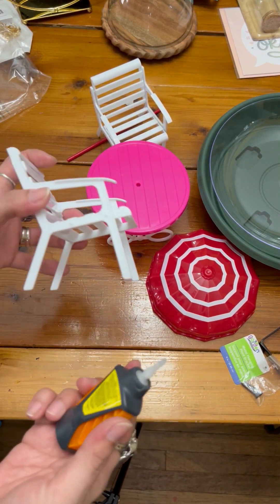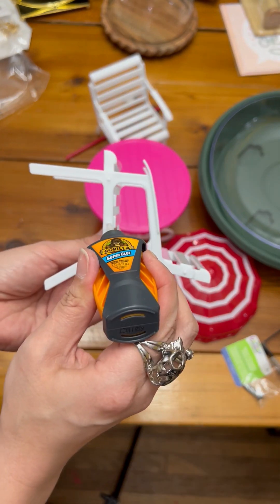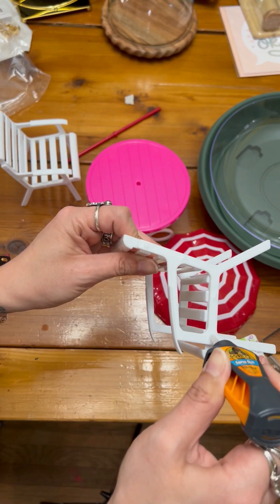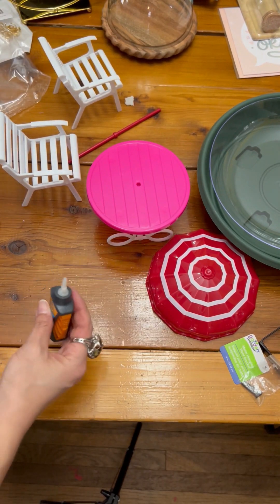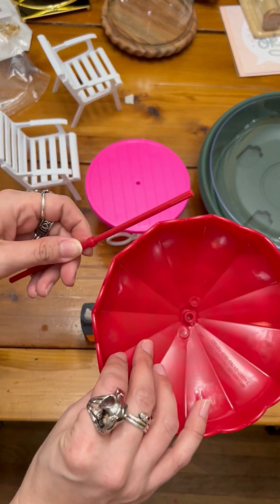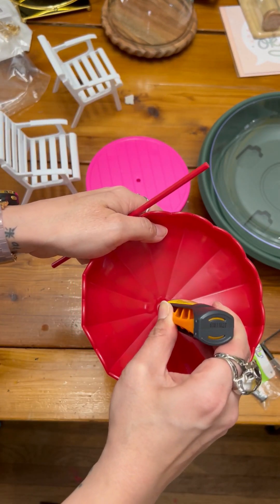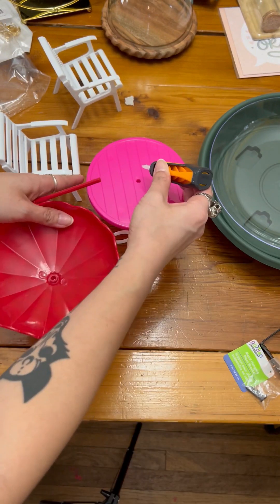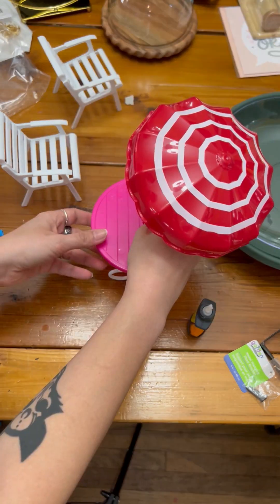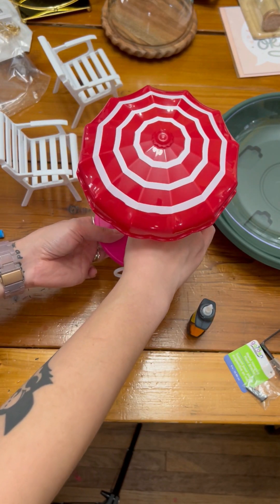We've got our fine pink table and I'm gonna add a little bit of glue — it's all over me! I'm gonna add a little bit of glue to the chairs so that hopefully they stick together as well. And that same thing to the other side. Then I'm going to try and get this thing sorted out, doing the same thing with my glue. Be aware when you're doing this — glue wants to go all over the place.